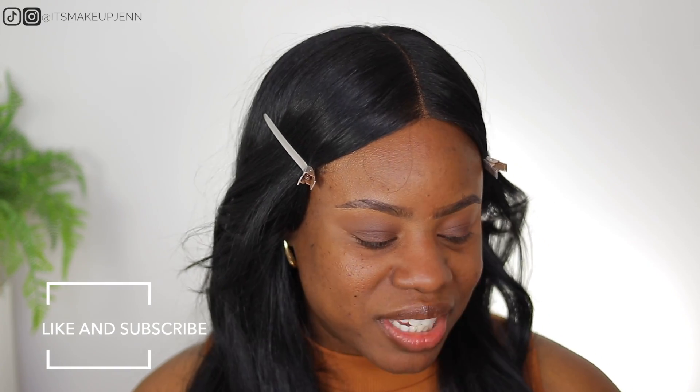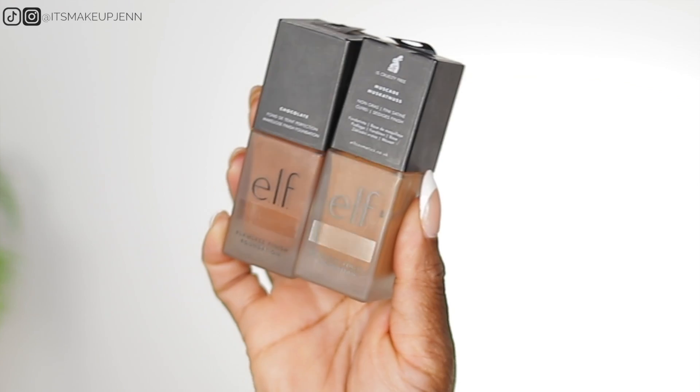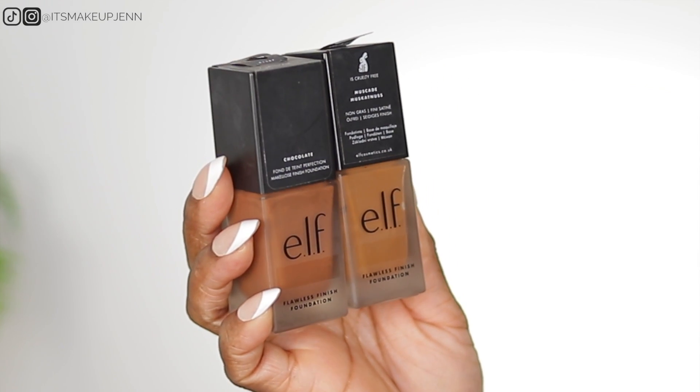I want to do a little project pan — I've seen this going around and I was interested because I have so many foundations, eyeshadows, and makeup products that I'd like to use up. My goal is to finish these foundations by the end of 2024. There are four months left, so I will only be using these — I say 'these' because I have two shades. It's the ELF Flawless Finish foundation. I don't see a lot of people talking about it, but my goal is to be done with it, so this might be the only foundation I use in my next couple of videos.